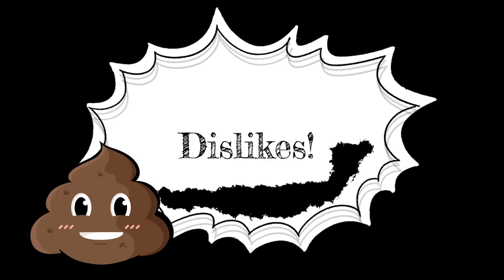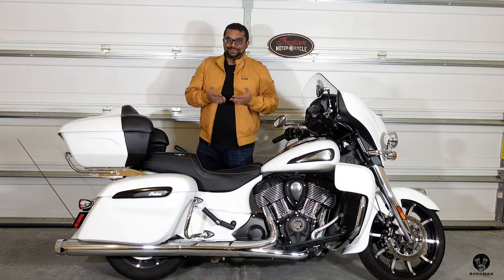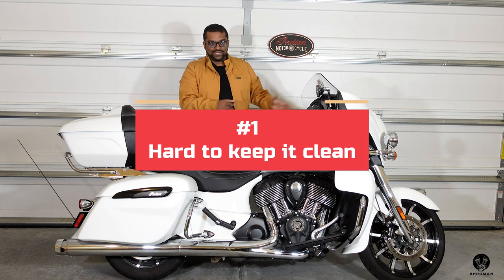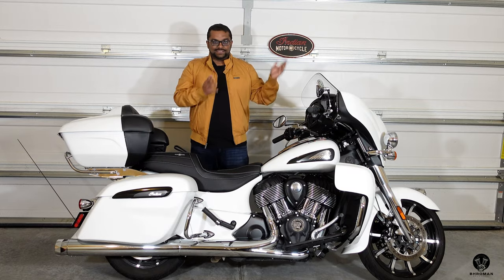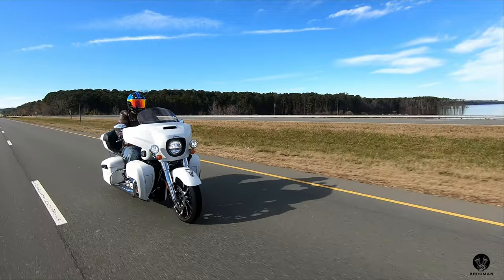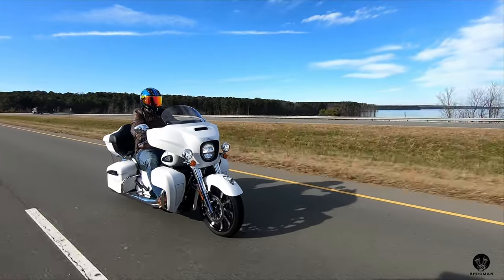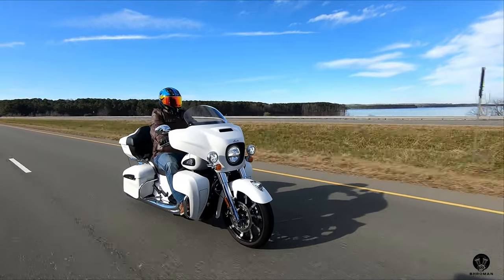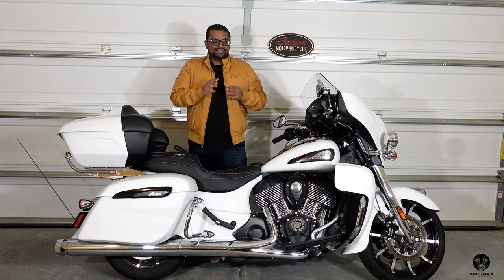Now let's move on to things I don't like about the bike. First — and it's probably not a bike problem, it's a me problem — it's the color, the white smoke. In my opinion it looks gorgeous, beautiful, elegant. But the problem is I live in North Carolina, which is home to about 100,000 species of bugs. Every time I'm out for a ride I come back with bug guts splattered all over the bike. It's really, really hard to keep it clean.